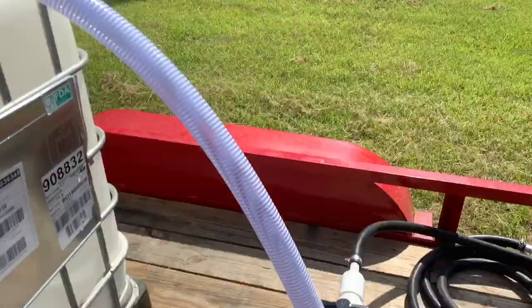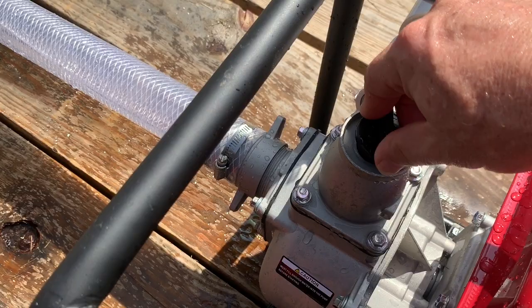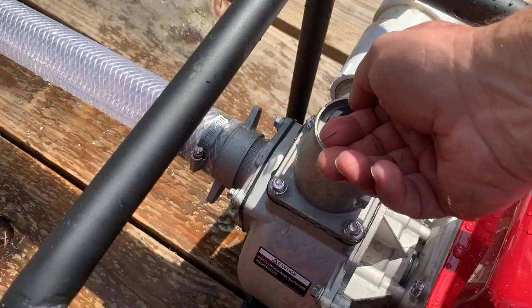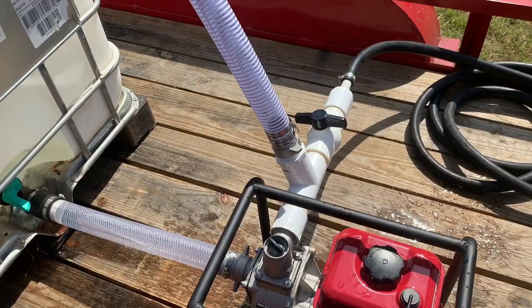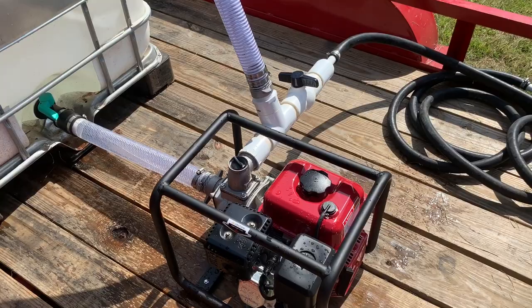We made sure it was primed right here. It's important — you don't want to burn your motor up. There was a little water in there so I think it was okay. This is a 154 gallon per minute pump so it'll be cranking pretty fast. If you get a chance to go back and watch the video of how I put this thing together last week, that would be pretty cool — you can kind of see exactly how it works.